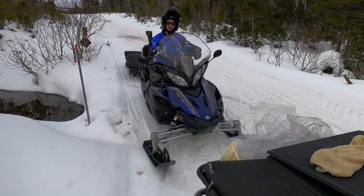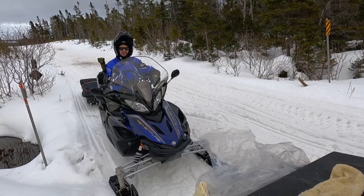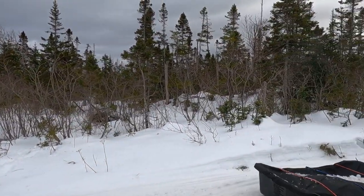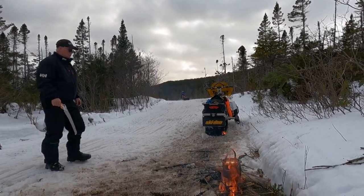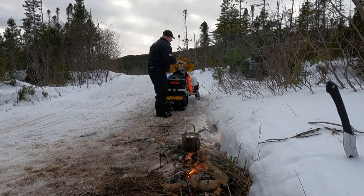Alright buddy, good seeing you. Good seeing you too — I plan to call you tomorrow for your birthday. See you buddy. Birthday tomorrow? My birthday tomorrow, yeah. Oh, happy birthday sir. Thank you. Wow, I didn't know that.